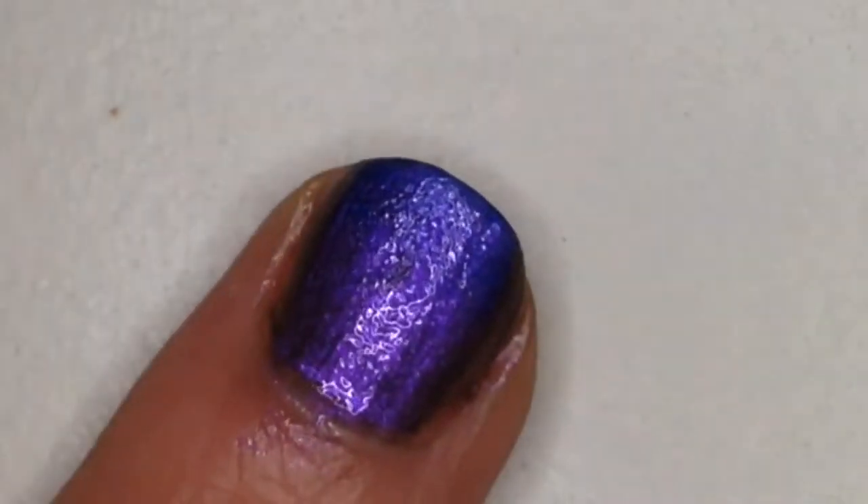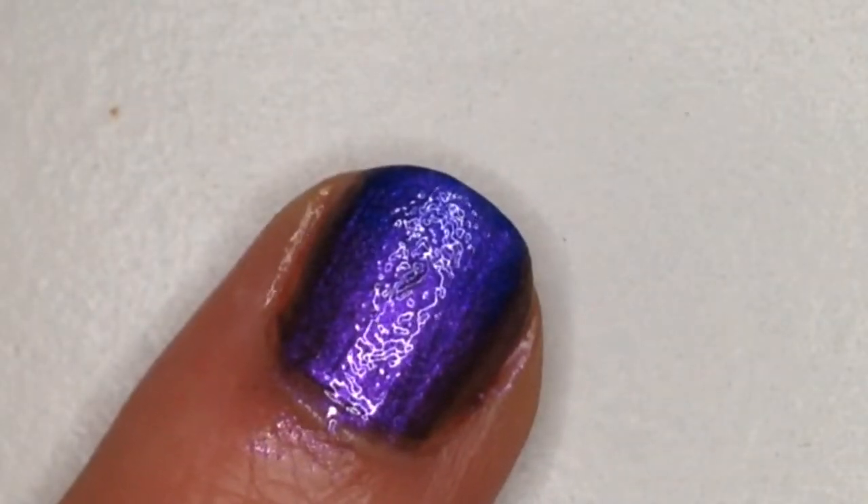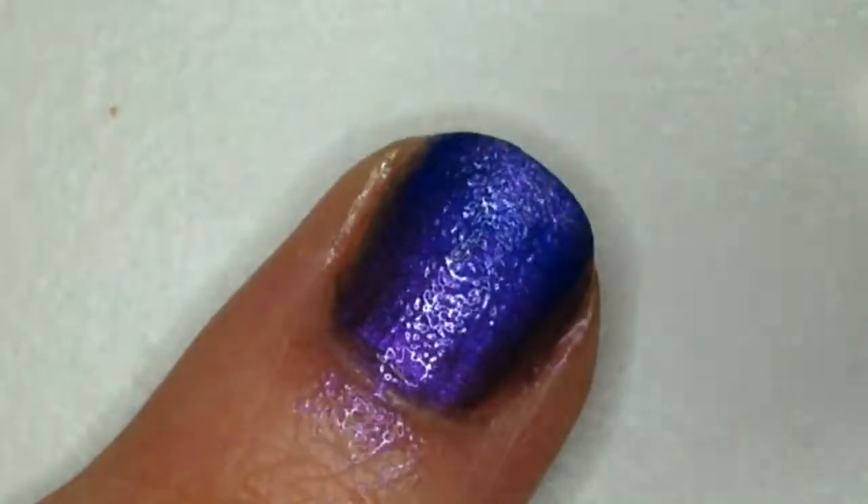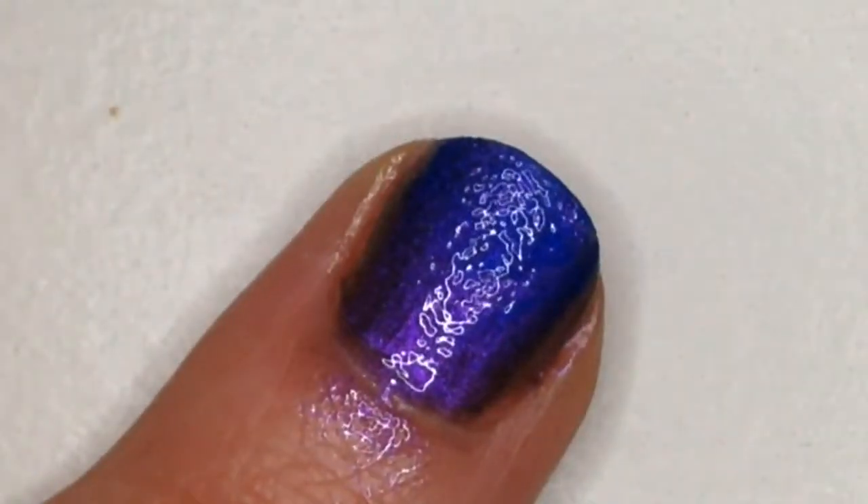Once that's soaked in, I start sponging my gradient on. I forgot to put something around my cuticles to make cleanup easier, but that's okay because you can just use acetone and a q-tip to clean up the area, or a nail art brush if you have one. I usually do a lot of layers of gradient because it's better to do a bunch of small layers than a couple big gloppy layers.